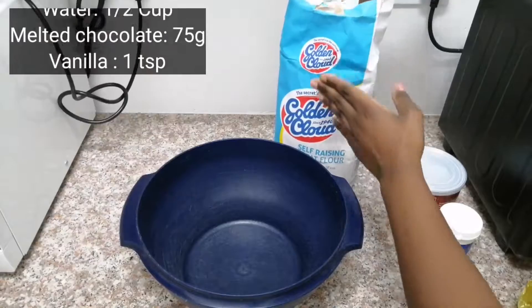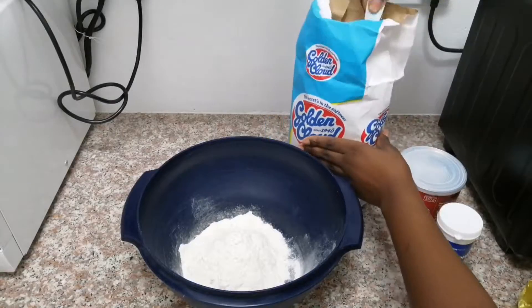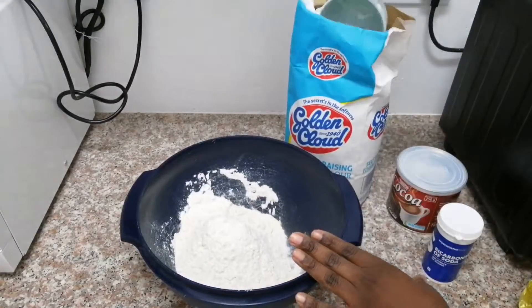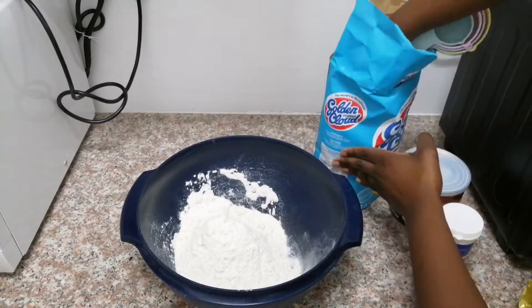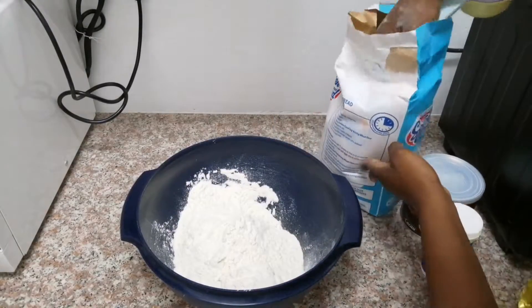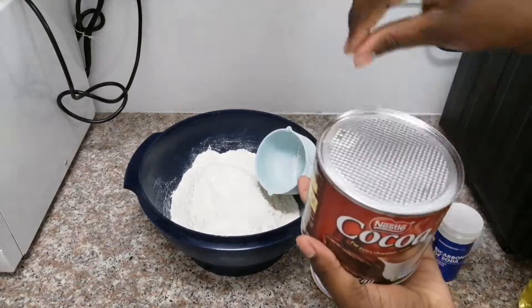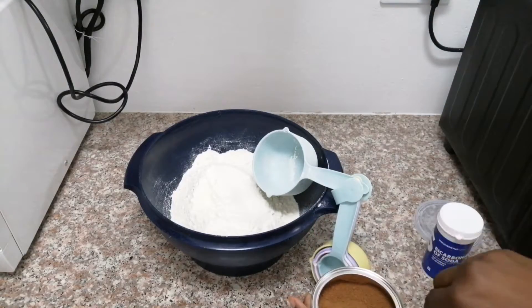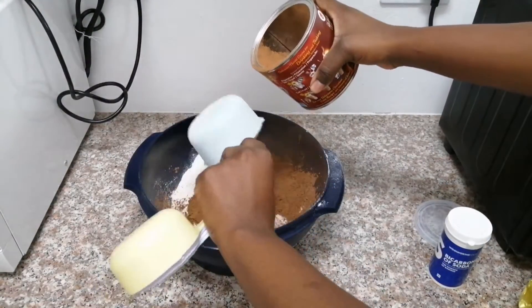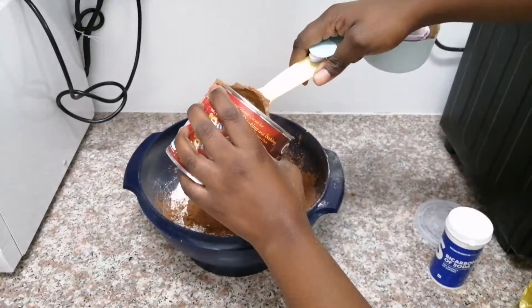We are going to start off by putting four cups of self-raising flour into a big bowl — your bowl must be big enough. The recipe I'm making is going to make two round sponges; the tray is about 25 centimeters in diameter. Then in the same container you're going to add one and a half cups of unsweetened cocoa powder. If you have a sift, you can also sift these ingredients in together.